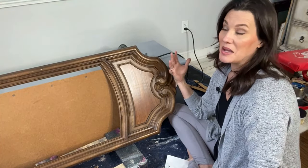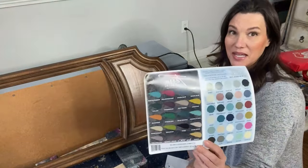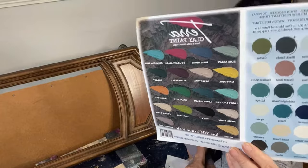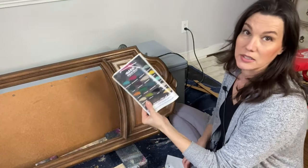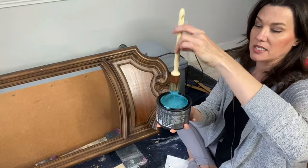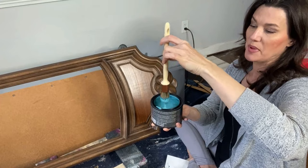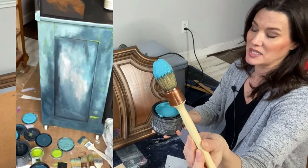Whenever I get these scrolly 1970s style mirrors I love to paint them kind of boho drippy, and we are going to play with Terra clay paint today because Terra clay paint is my go-to for anything drippy, boho, and blue. Terra is a clay-based paint — Dixie Belle makes Terra clay paint. It's available in 18 beautiful colors and it's a thick, chunky, pudding-like paint.